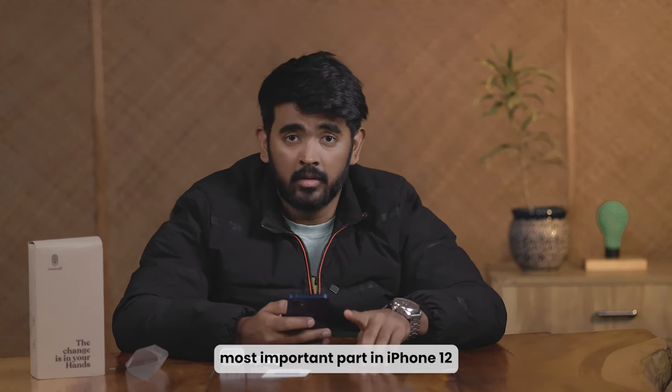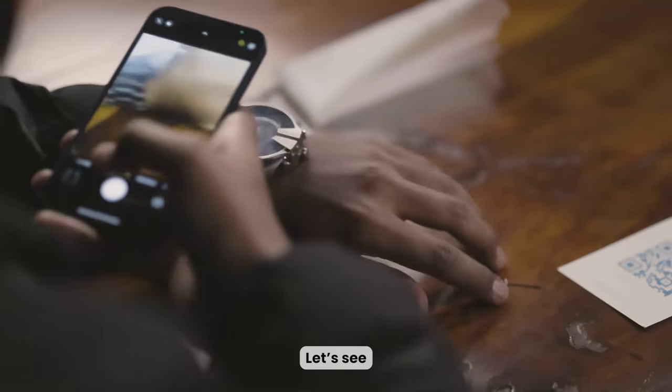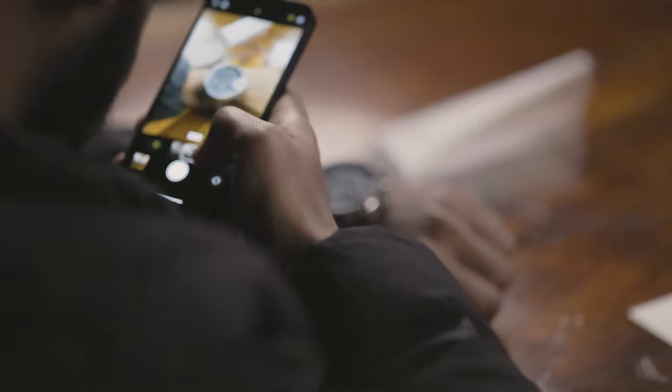The most important part in the iPhone 12 is the camera quality. So let's quickly go over it and open the other features.